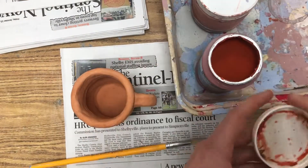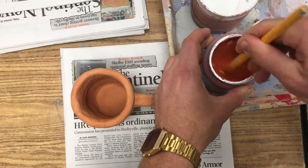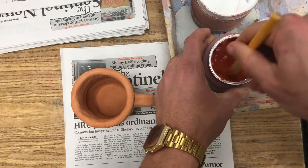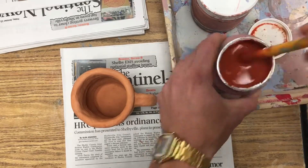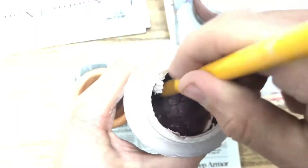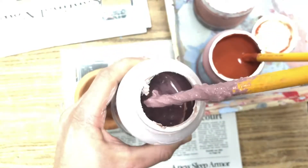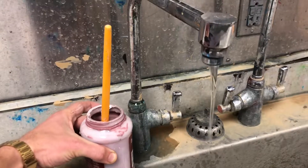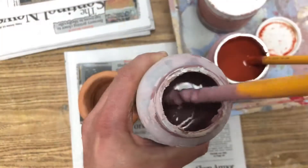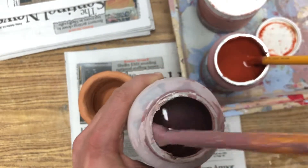Once you've decided on your glaze color for your first layer, open up the glaze and begin stirring it up. Make sure you stir your glaze from the bottom, and it should end up being the consistency of a milkshake you could drink through a straw — about like that. Just a little bit thicker than milk. If your glaze looks like mashed potatoes, it's too thick. Just add one little sip of water and mix it in until it reaches milkshake consistency.